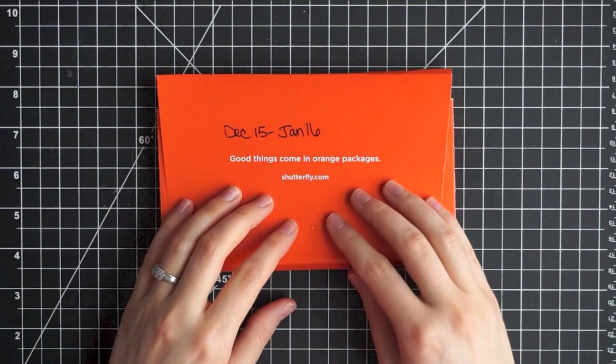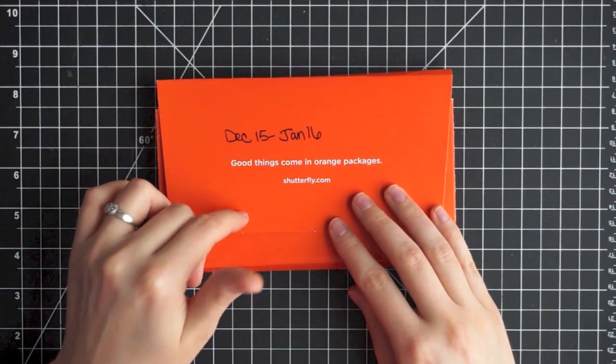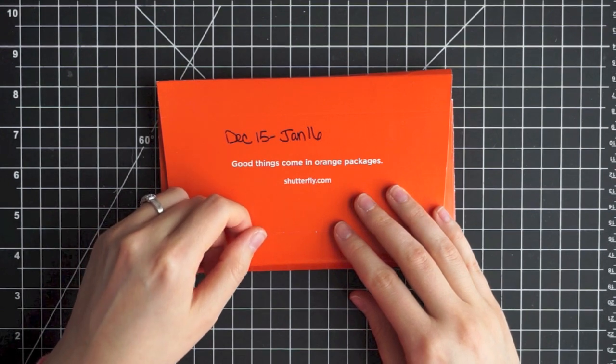If you're interested in Shutterfly, I'll link some info down below. They do really cute mugs too — we've ordered a couple for people — and I was really happy with the Christmas cards we got from them as well.